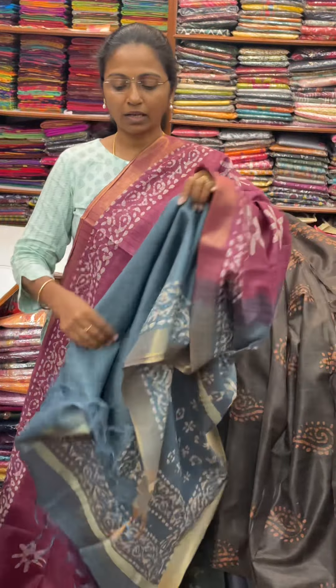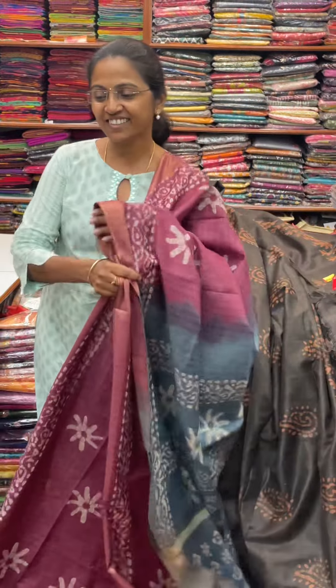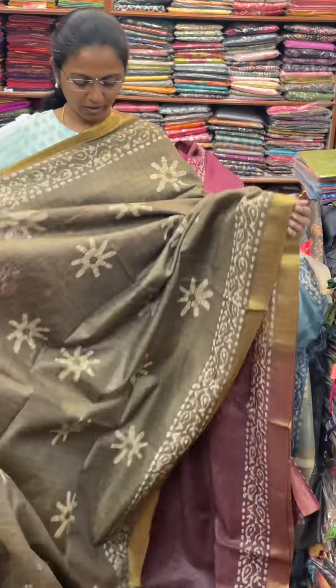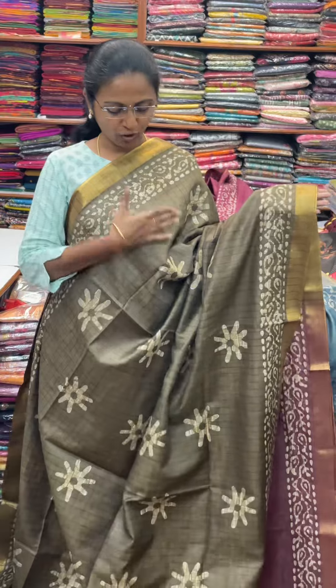We are going to show you a white gloss blouse for this Sari, and the price of this Sari is 840. Here are the colors. Next in our packed colors — a beautiful dark green combination.